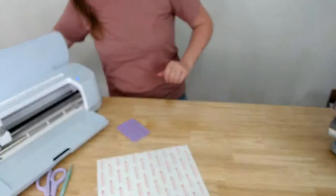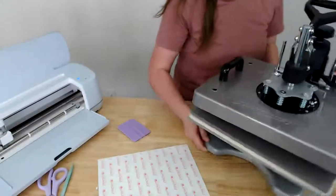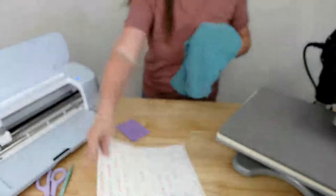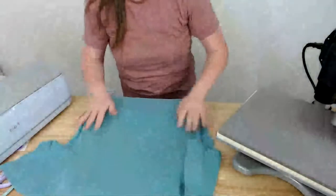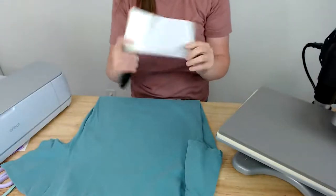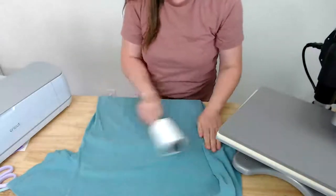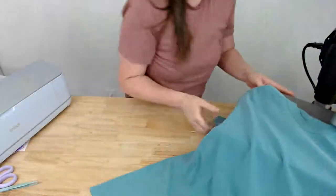I'm pressing the design down, getting rid of excess mask, then moving over to the heat press area. One reason I love this swing-away heat press is it literally swings 360 degrees, giving you space to work with the shirt. Before pressing, I'm going to use my lint roller on the shirt — make sure you clean the lint roller each time so you don't transfer fibers back onto the shirt.